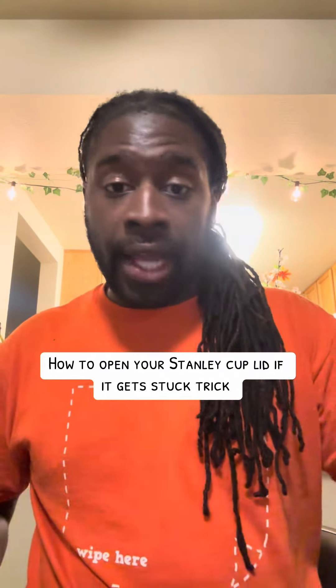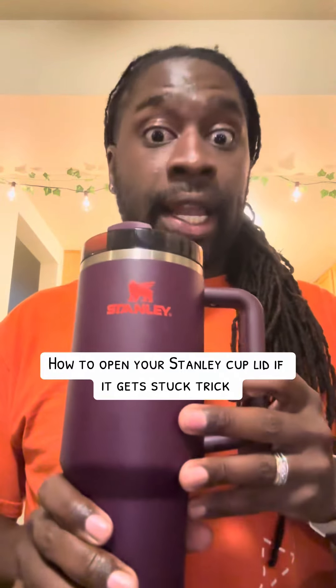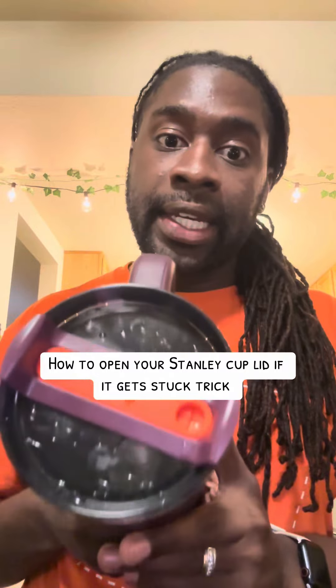Listen, I love my Stanley Cup. This is the 40 ounce one. I love it. The only problem that I have about this is the lid keeps getting stuck.